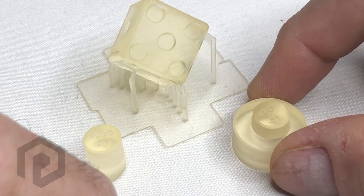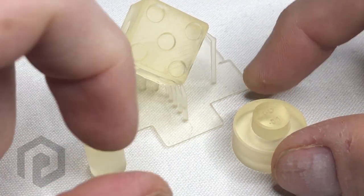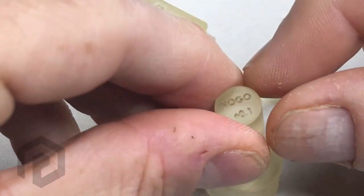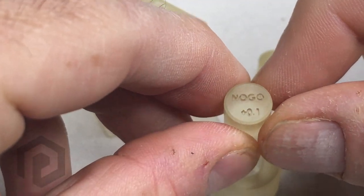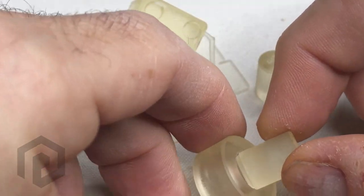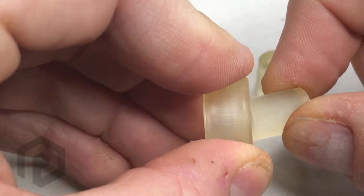And it goes in. But the question is, did that make it too loose? Well, that's when the no-go gauge is used. This is the no-go plus 0.1, and this shouldn't go in. And it doesn't.